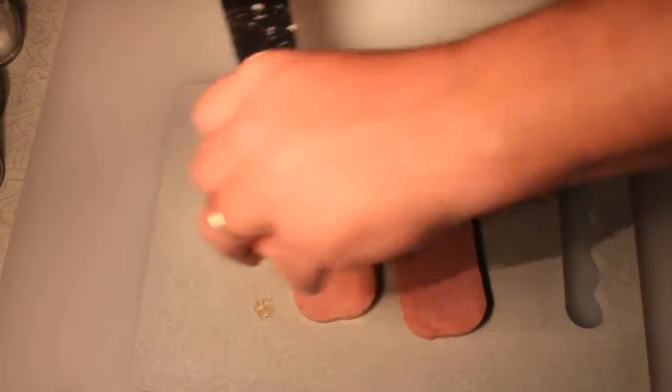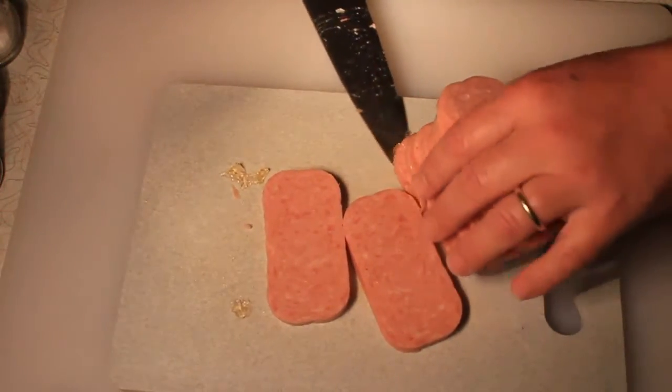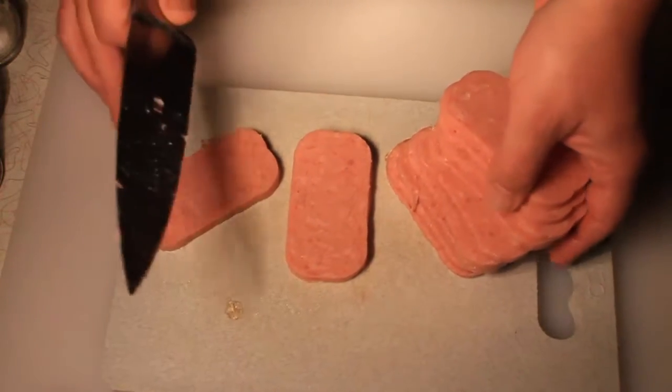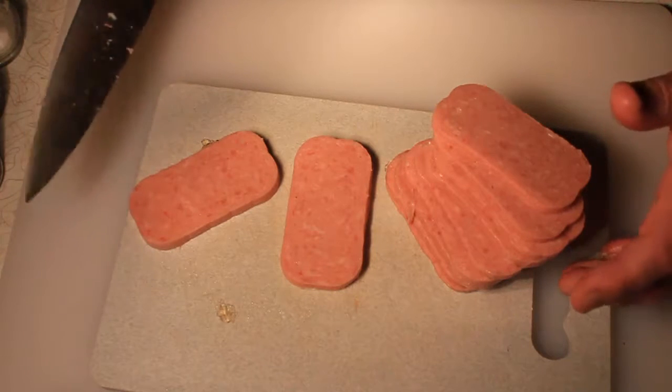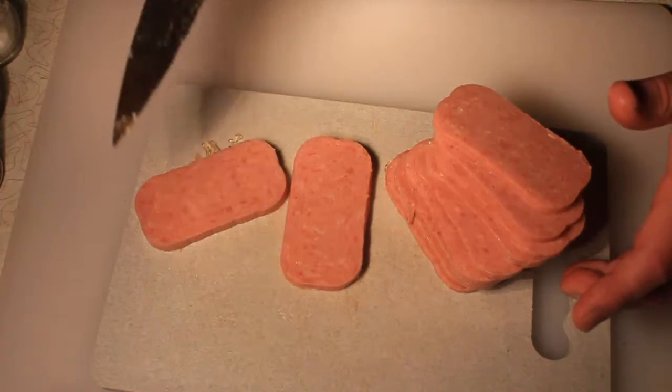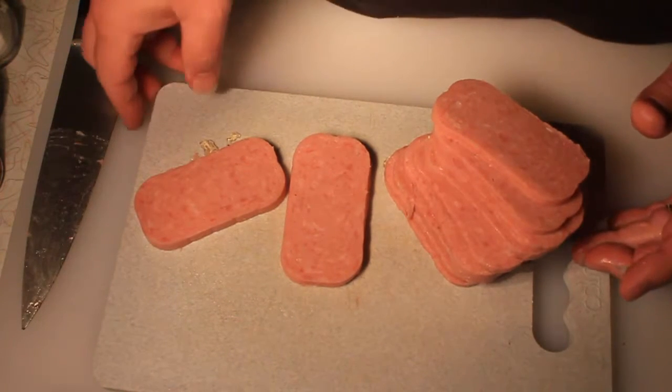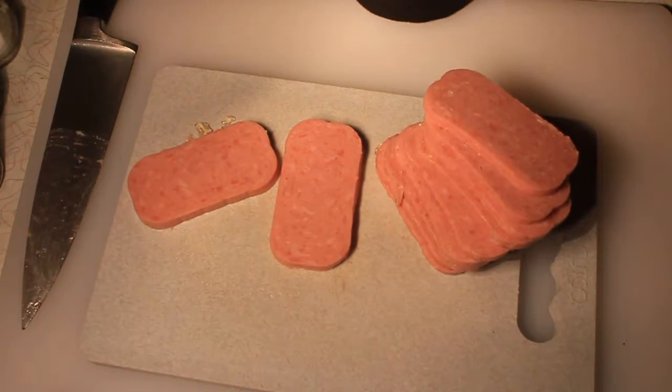Let's move this over here so it gets a better shot. Put a piece there — a little better. Get the gelatin out of the center. Ta-da! There you have it folks — Spam, 25% less sodium, grilled on the stove.